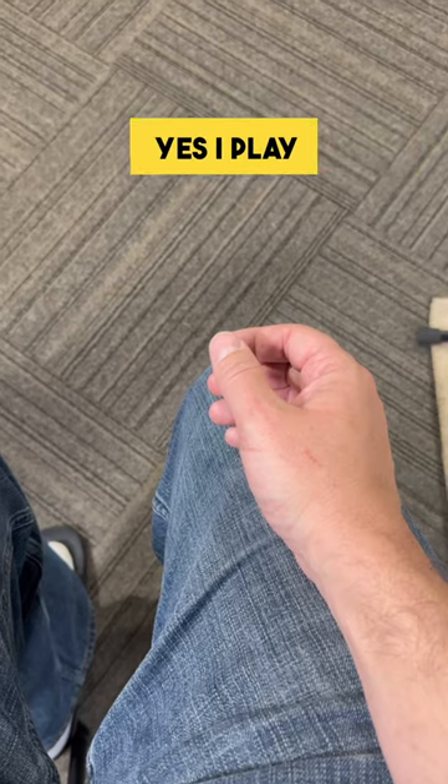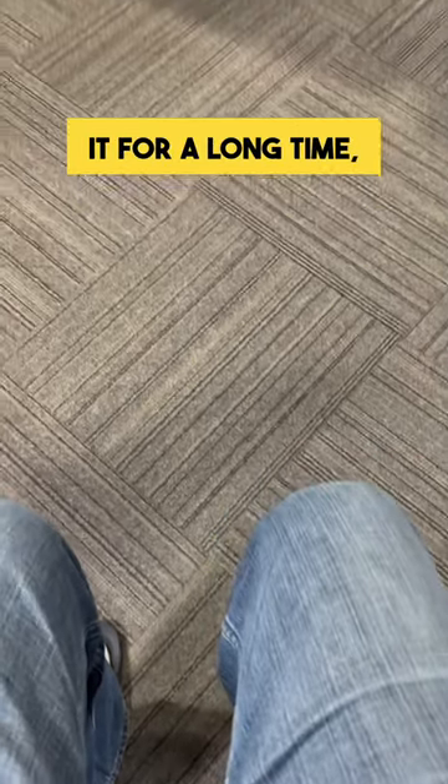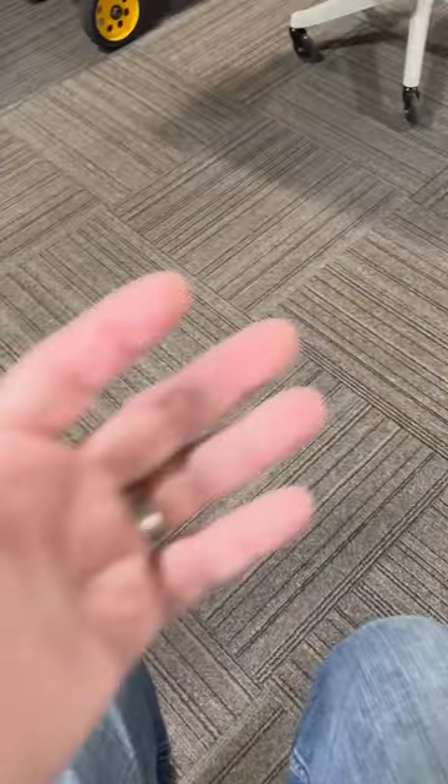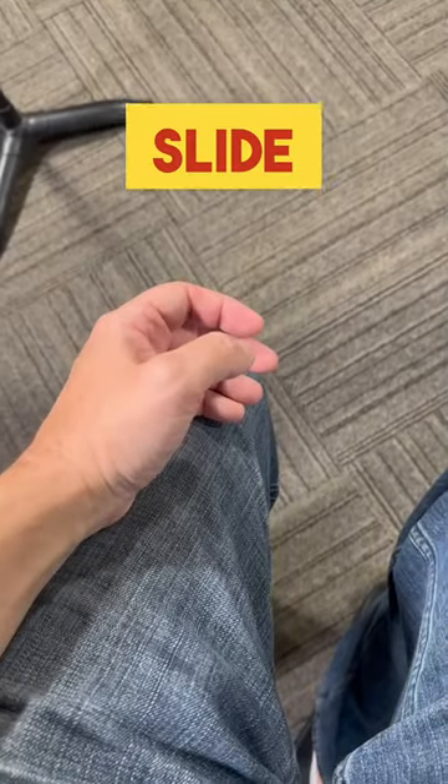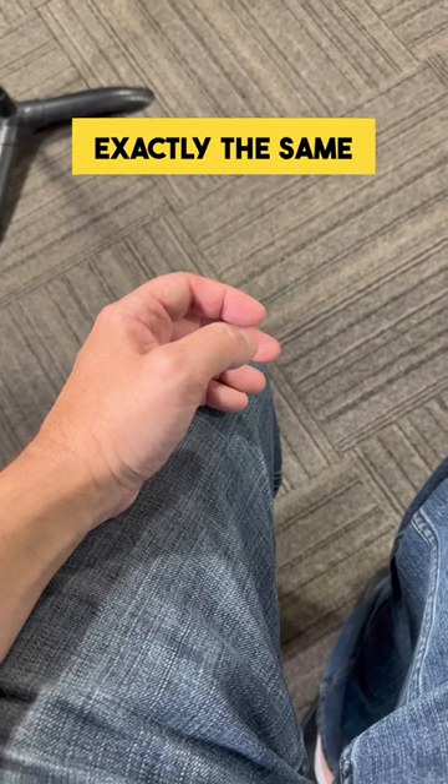Now you may be thinking, I play trombone, I've been doing it for a long time, so this is just what my hand looks like naturally. Not the case. If you check out my left hand here, which is the one I don't use the slide with, it looks almost exactly the same when it's completely relaxed.